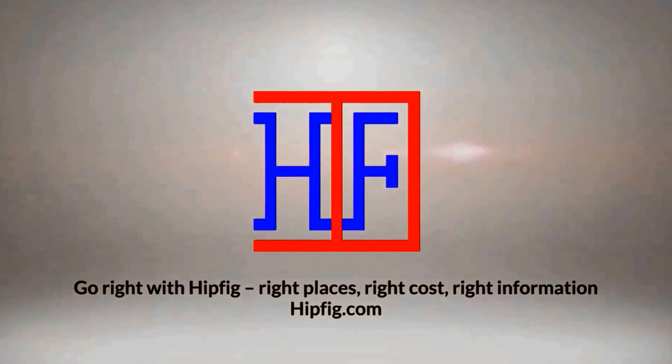Hipfig Travel Channel offers travel video guides for more than 20 cities in Asia, US, and Canada. If you like our travel videos, subscribe to this channel to see more.